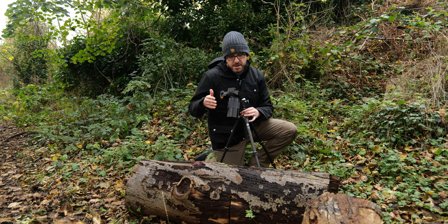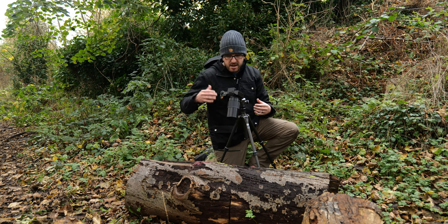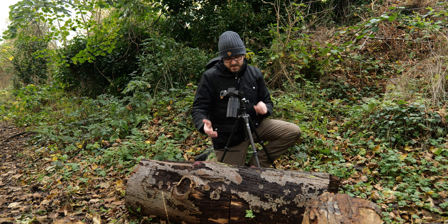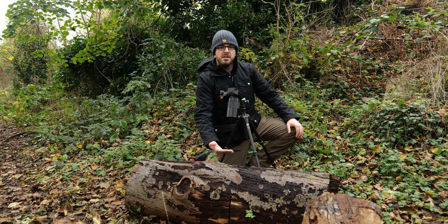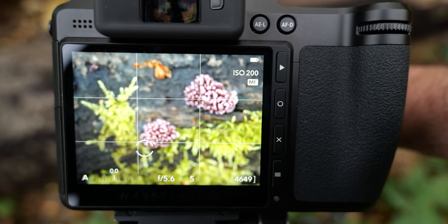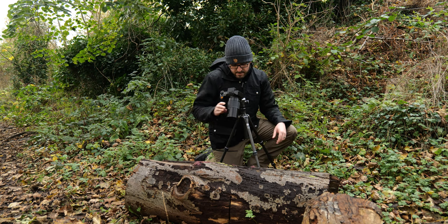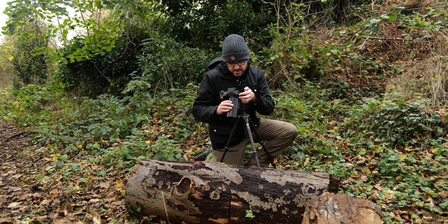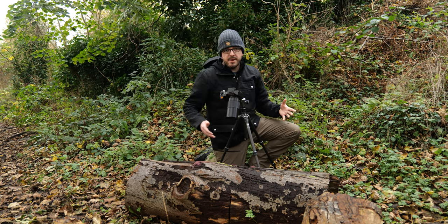First I'm going to turn on the two-second timer so there's no handshake from pressing the button — it just gives it a couple of seconds to stabilize. I'm going to start with a shot of my hand in the frame so that when I look back in Lightroom I can see exactly when this stack begins. Then I'll start right at the bottom on those mosses, weaving the focus a little bit further up each time, repeating that process until I've taken the focus all the way through the scene.